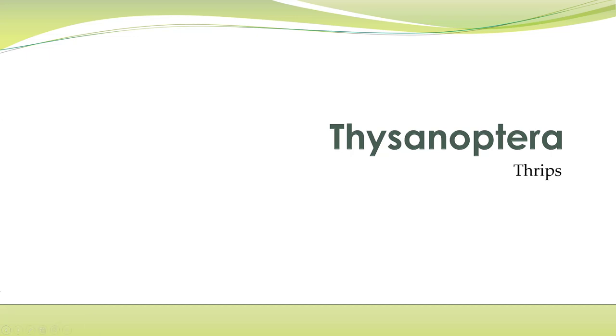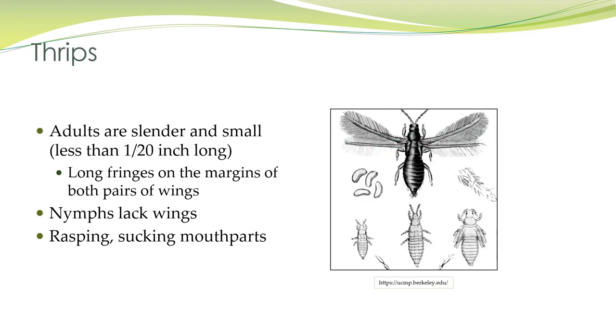Thrips are in Thysanoptera. They're really quite small, less than 1/20 of an inch long, and very slender. They have fringes on both sets of wings on adults, not on the nymphs, and they have rasping, sucking mouthparts.